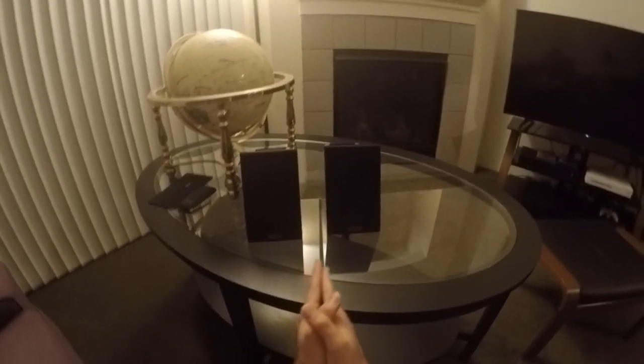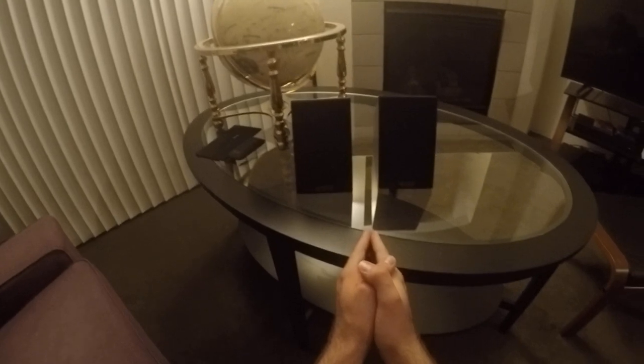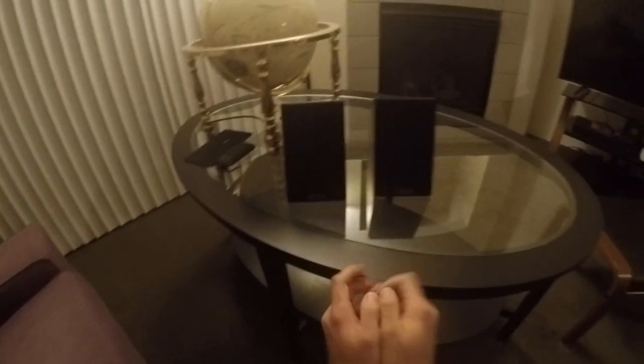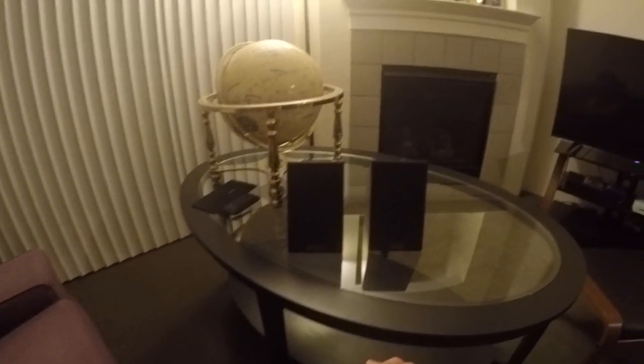Speakers are more or less considered the end-all be-all for most audiophiles, because headphones, while they are amazing, speakers do things that headphones cannot. I respect that. However, I am more of a headphone guy, or at least I have more experience with headphones, because I don't have infinite money, I don't have the space, and I live in an apartment — there are people all around. So I can't be loud. With headphones, I can be loud because no one else is going to hear them but me.